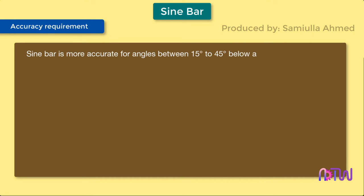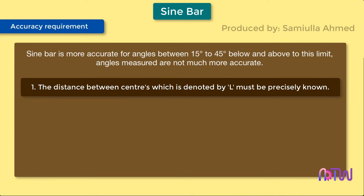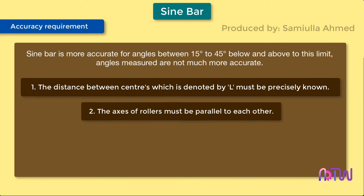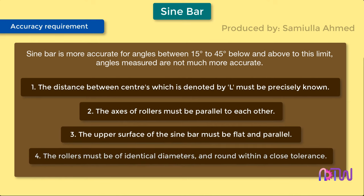For a sine bar to be accurate, the following properties must exist: one, the distance between centers, denoted by l, must be precisely known; two, the axes of the rollers must be parallel to each other; three, the upper surface of the sine bar must be flat and parallel; and four, the rollers must be of identical diameters and round within a close tolerance.